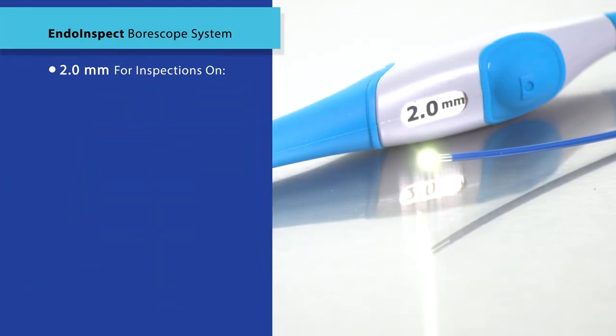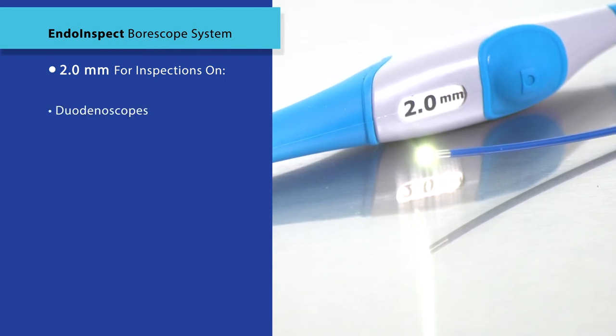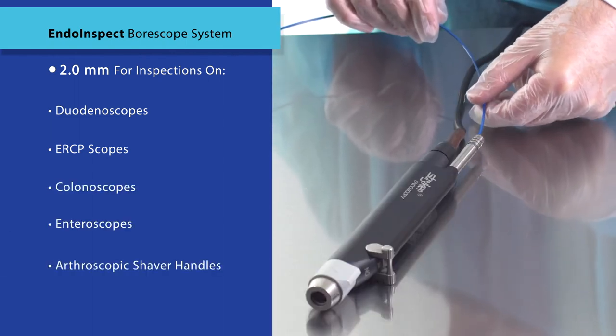The 2.0 millimeter video Borescope is designed to inspect the lumens found in duodenoscopes, ERCP scopes, colonoscopes, enteroscopes, and arthroscopic shaver handles.